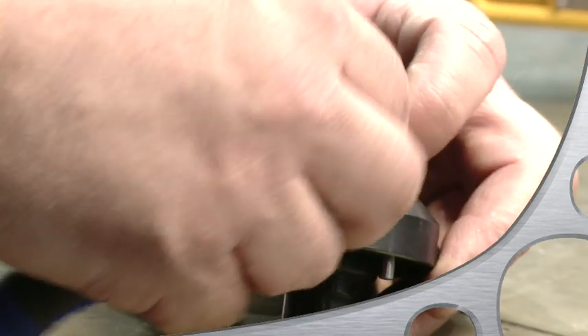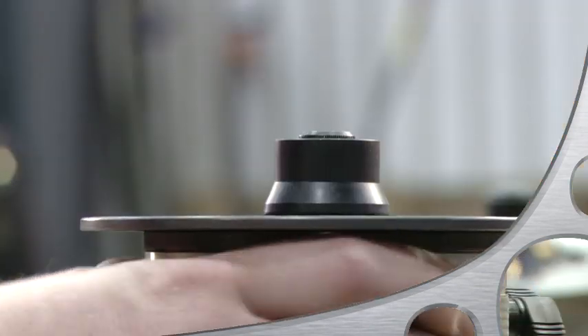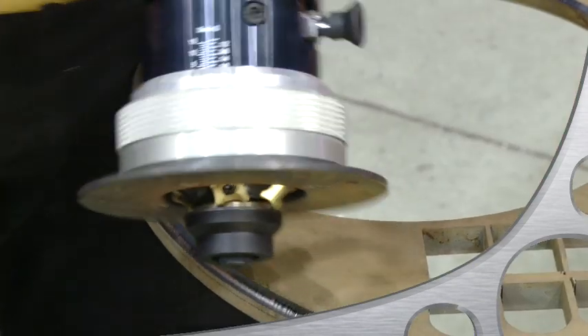Mount it onto the standard 45 degree milling head. It takes a bit of tweaking to get the guide plate in the exact position, but once it's set right, lock it down and it applies smooth rounded edges.